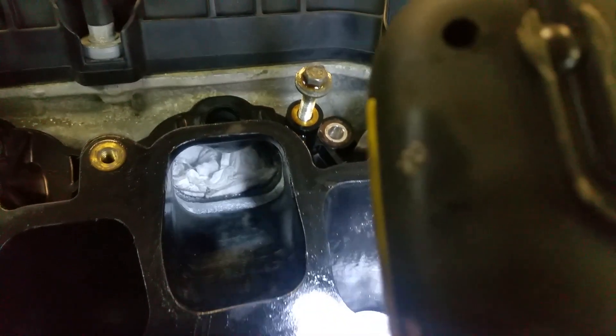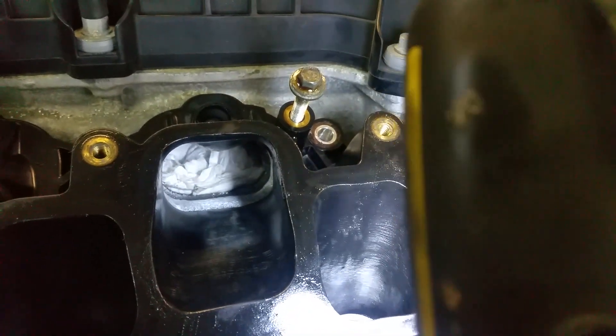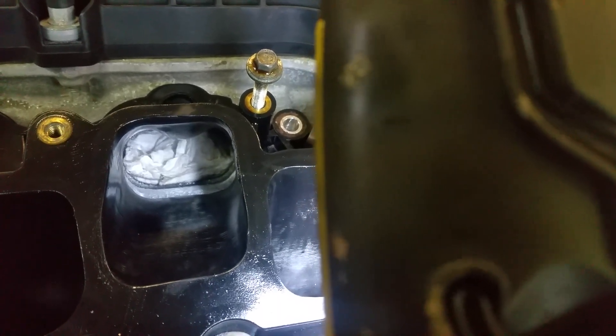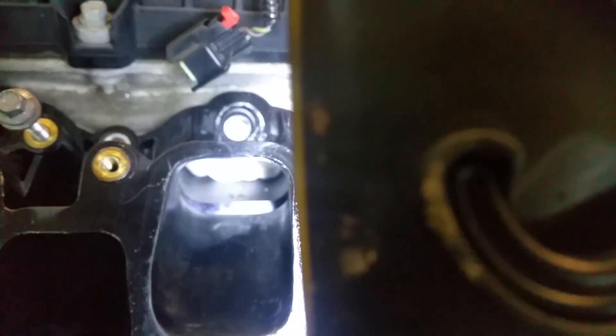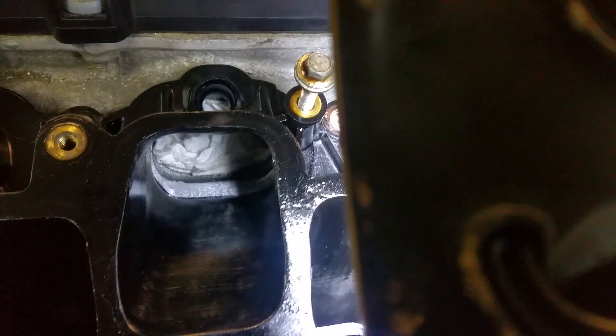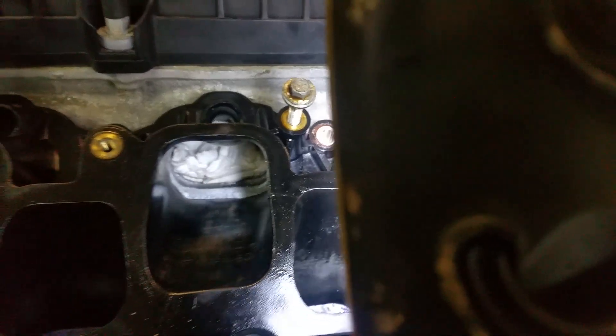Right now I'm opening them up and making a 45-degree angle so it flows in and doesn't hit a flat step. There you go, you can see it — it's a big step that the air hits. Still working on it but I figured I should show you guys.